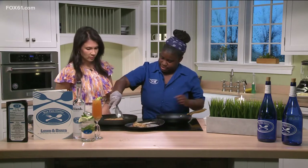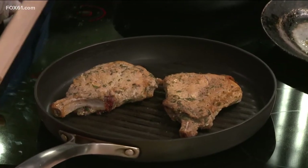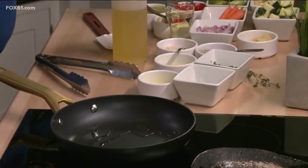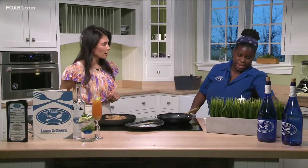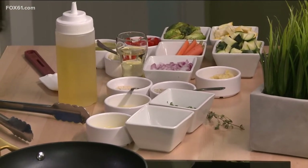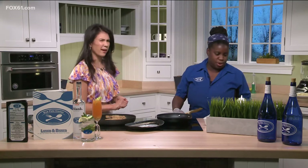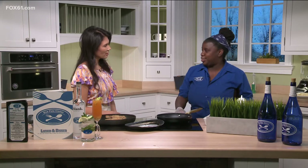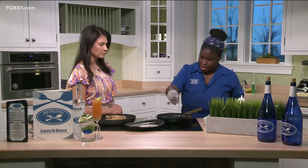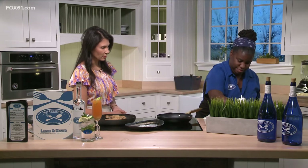And then we've got the veggies going. We're gonna go ahead and sear these. So for the vegetables, we have fresh zucchini, squash, fresh Brussels sprouts, baby carrots, red onions, some garlic, some red peppers, butter, and a little bit of white wine. You could use seasonal vegetables — basically anything you want. You want it to be bright and colorful, a blend. If you look in your fridge and you have tomatoes and spinach, throw it in there.